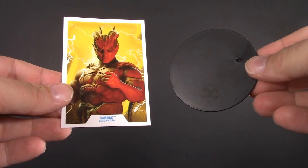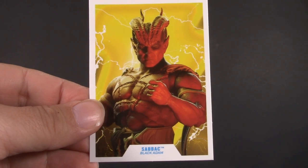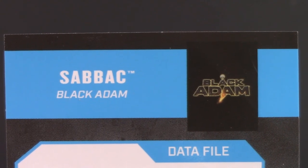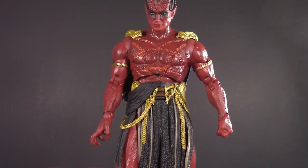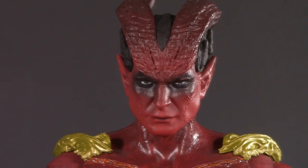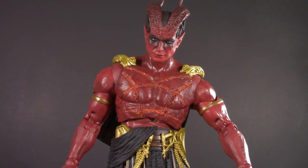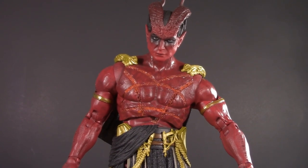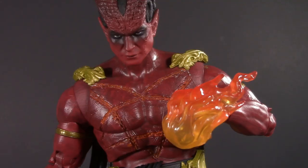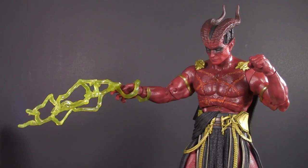Moving on to playability, and Sabic comes with a trading card and a figure stand. I'm not going to show you what the card says — the movie hasn't come out yet and I don't want to spoil you. Unfortunately, Sabic doesn't come with any other accessories. Not knowing anything about the character, I don't really know what he would come with. At the very least, interchangeable hands would have been nice. He's a demon, so I assume he could have some fire effects. Here's a fireball from Marvel Legends. The box has him surrounded by lightning, but I don't know if that's his or just Black Adam's. Here he is with lightning from the Black Adam Page Punchers.